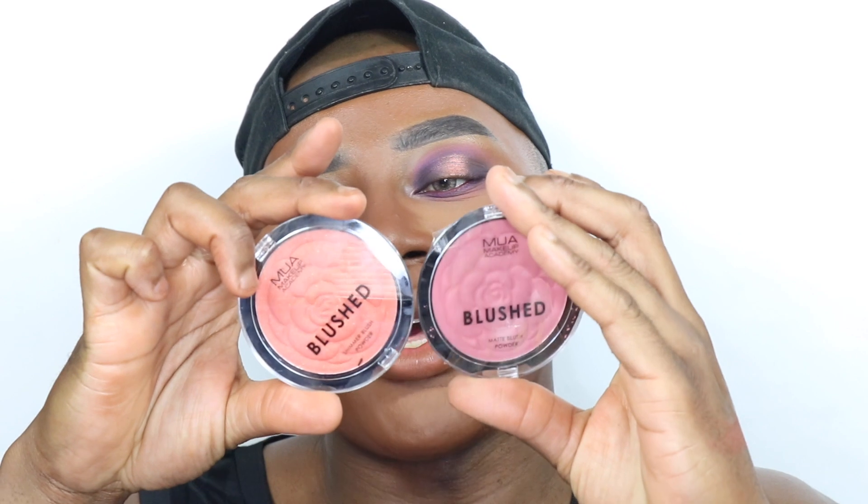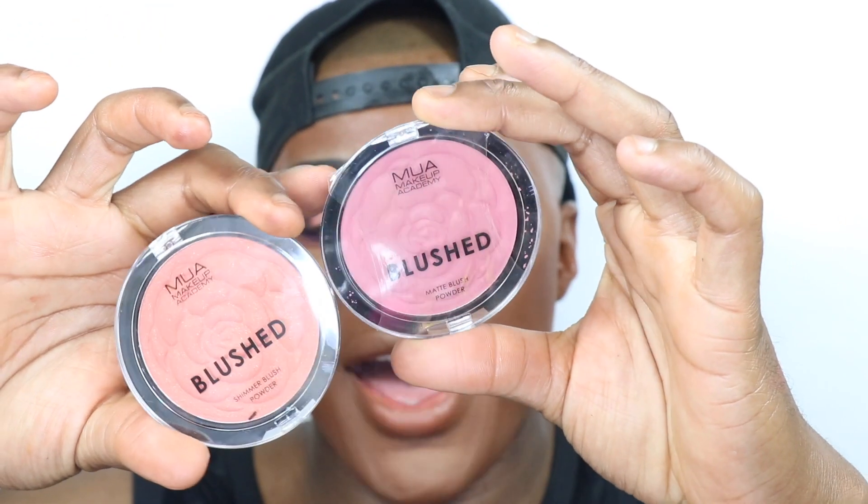I've got two blushes here — this one is in Peach Fizz and the other is in Rose Rouge Punch. They're so pretty and both are two pounds fifty. I'm going to use Peach Fizz — can we take a moment for that color? I'm just going to use a bit on my cheeks to give me a bit of glow. It actually has gold reflex in it so it could also be used as a highlighter. I might bring it up as a highlighter to give those festival vibes.